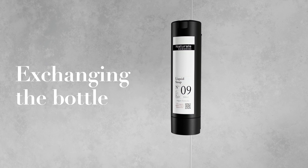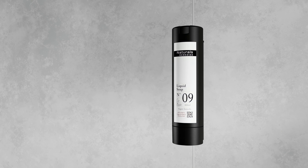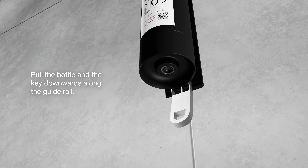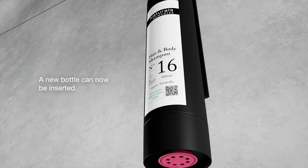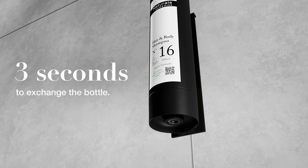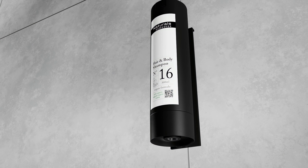Exchanging the bottle: pull the bottle and the key downwards along the guide rail and a new bottle can now be inserted. It takes 3 seconds to exchange the bottle. Now the SmartCare is ready to use.